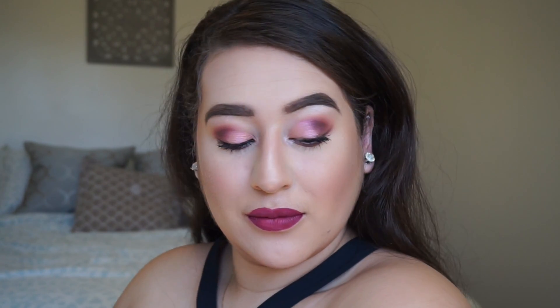That concludes my Valentine's Day inspired makeup look. I hope you guys enjoyed it — thank you so much for watching. I'll see you in my next video, and in the meantime, don't forget to hit that subscribe button, leave a comment, and hit that like. Bye!